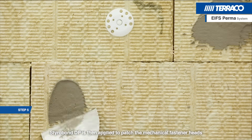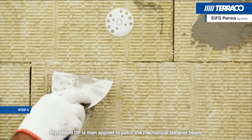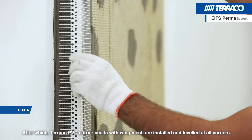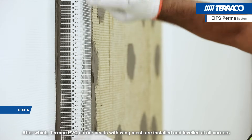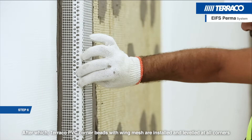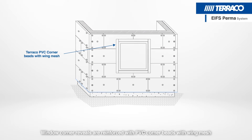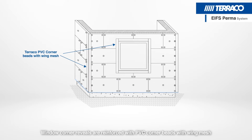Styrobond DP is then applied to patch the mechanical fastener heads. Tarako PVC corner beads with wingmesh are installed and levelled at all corners. Window corner reveals are reinforced with PVC corner beads with wingmesh.